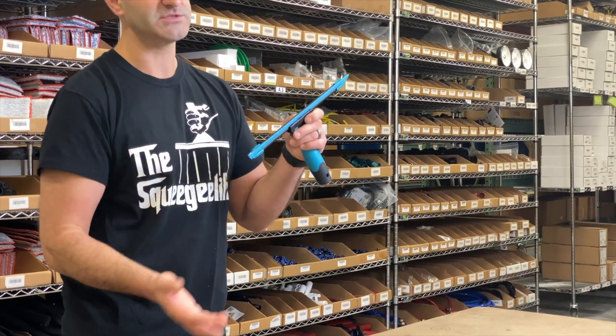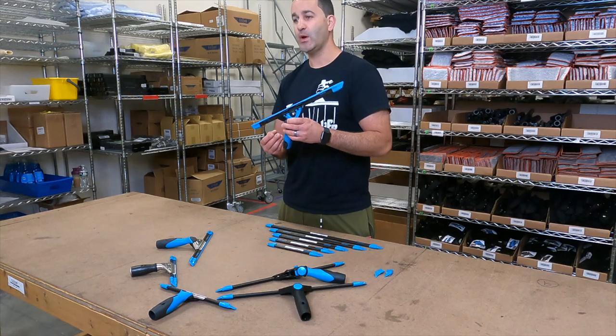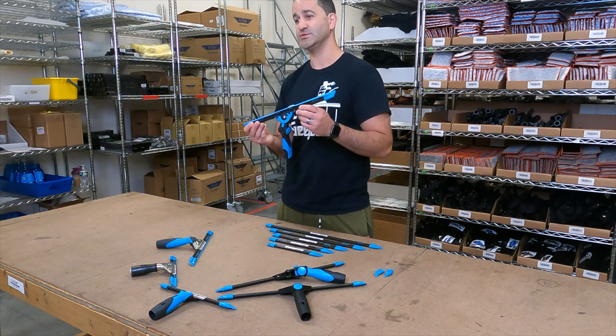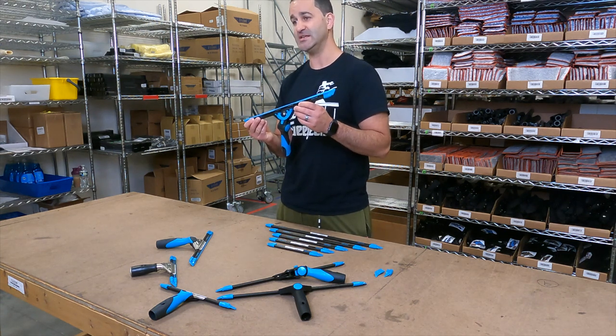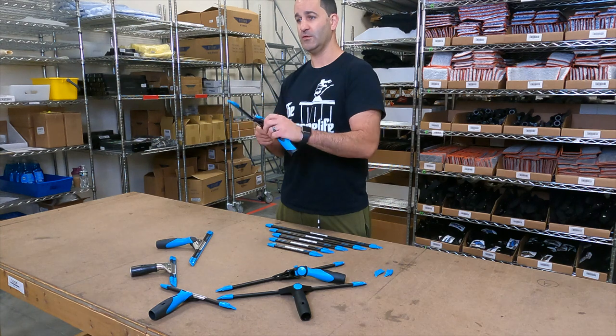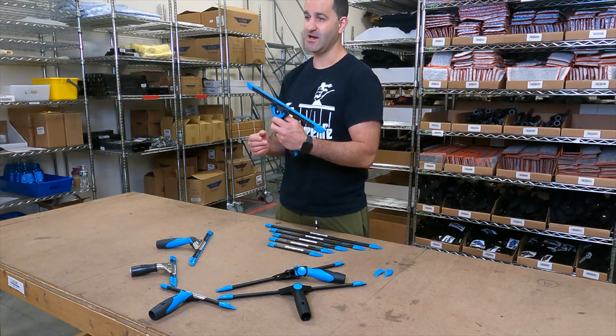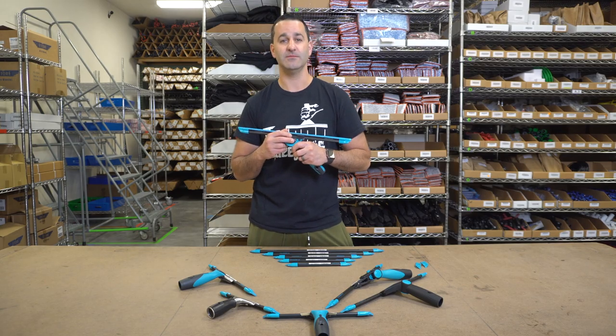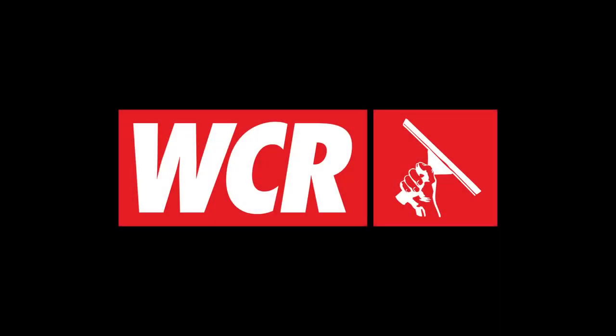So when you take your handle off, the rubber is not going to slide out on you. Lightweight, easy to use, the 3.0 Liquidator from Moerman is going to significantly decrease the amount of detailing you need to do while giving you a perfect glide every time. Be sure to check out the Moerman Liquidator 3.0 at windowcleaner.com.